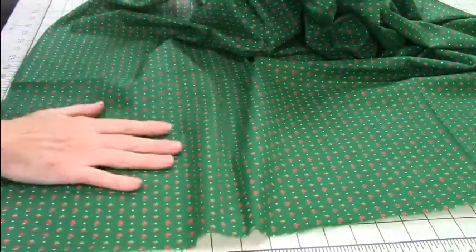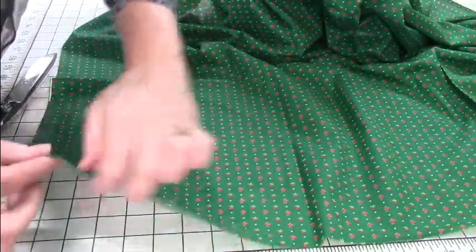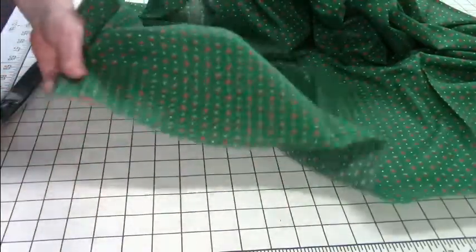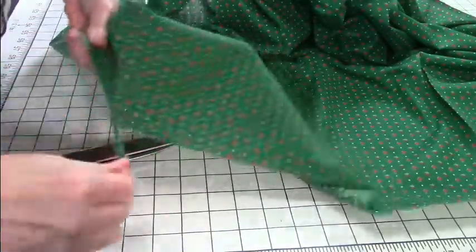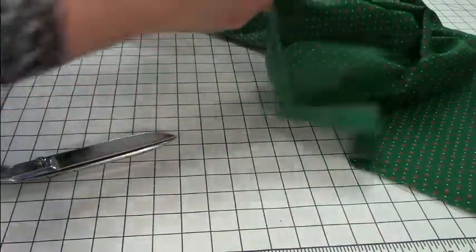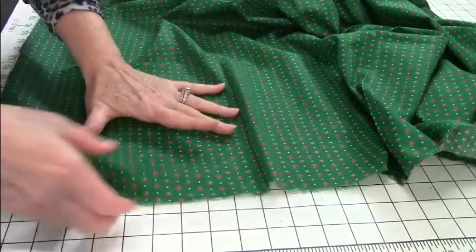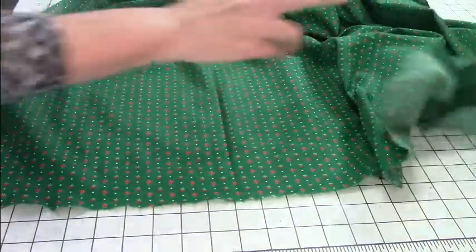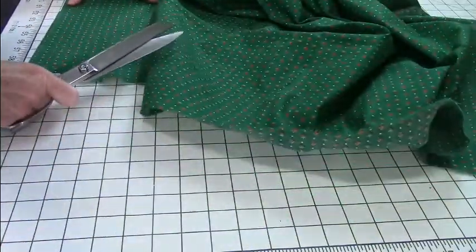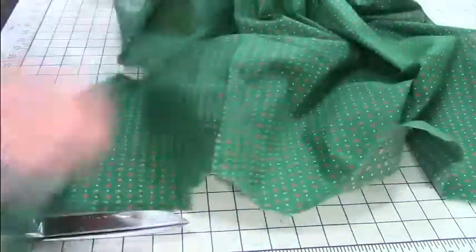To get started we first want to cut our fabric — but I'm actually going to tear everything. When you tear these woven fabrics right on the grain, you can get it perfectly straight. So first you've got to start off with a torn edge that is just perfectly straight. If it's cut, just make sure you tear it and get your whole width even. When it's cut it's not necessarily straight. What we're going to do is cut ten pieces, nine by thirteen inches. So there's a nine-inch strip right there.